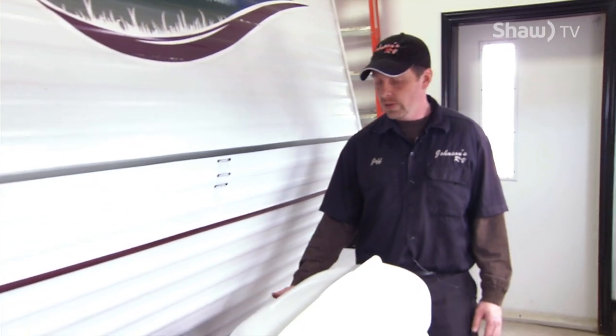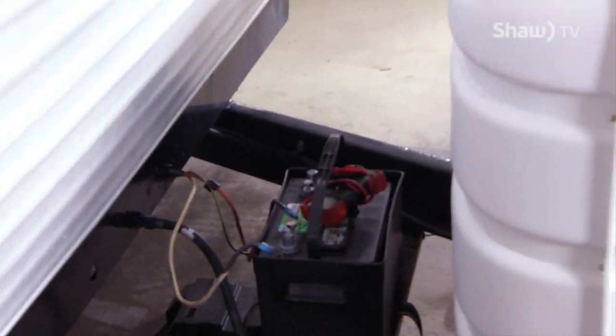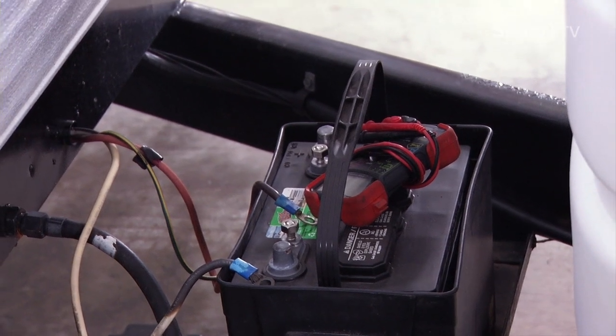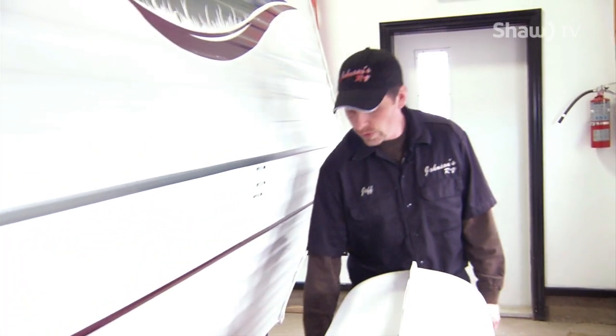Hey, this is Jeff from Johnson's RV. Today I'm going to give you some tips on how to check your battery and check your 12 volt charging system on your trailer. We're here at the front of your travel trailer — on the front of all travel trailers is where your 12 volt deep cell battery is located, usually directly behind the propane tanks on the tongue of the trailer. We're going to test the battery for 12 volts and then test the charging system on the trailer.